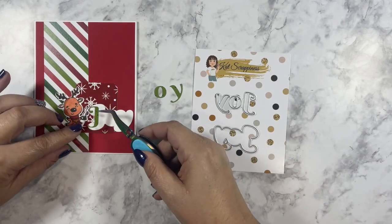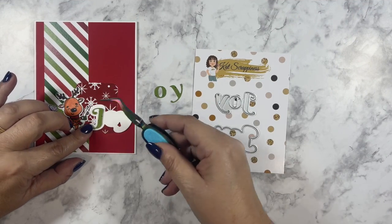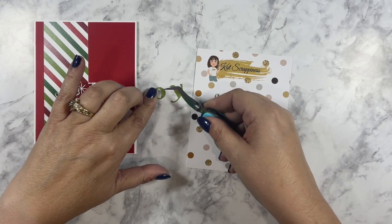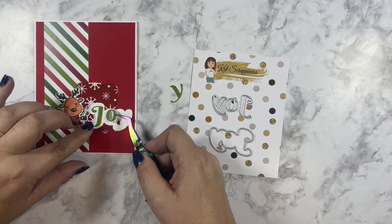Now I'm going to go ahead and use my reverse tweezers from Cat Scrappiness. These reverse tweezers just make it so much easier to get these small dies placed in just the correct placement.